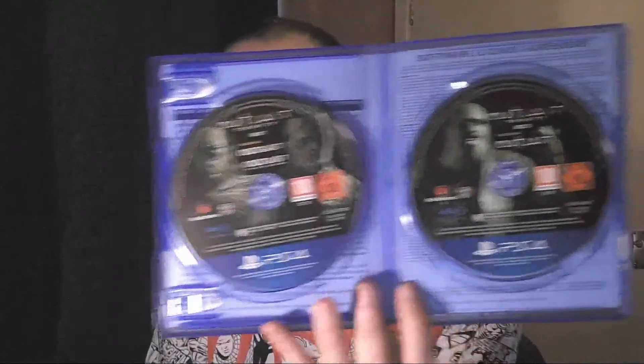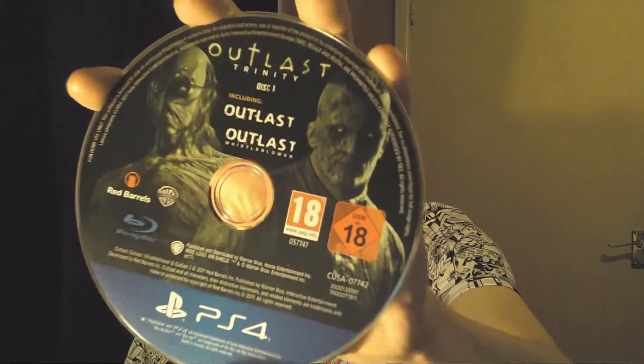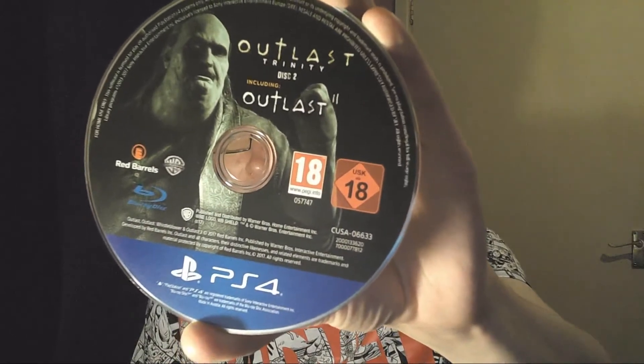So let's open it up. Oh fancy — that is cool, look at that, very nice indeed! I'll get them out to give you a closer look. Disc one is Outlast and Whistleblower, and obviously disc two is Outlast 2 — very nice indeed!